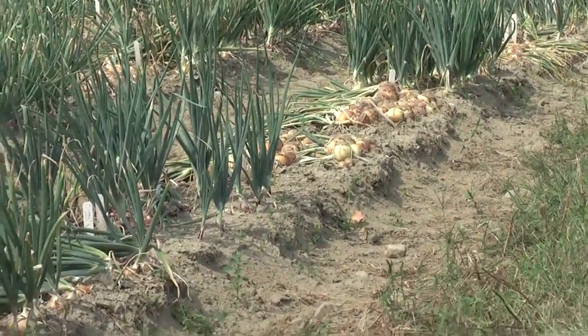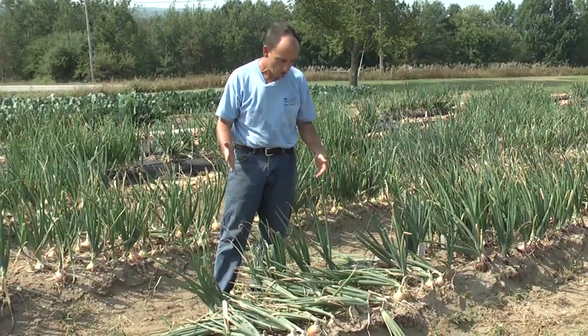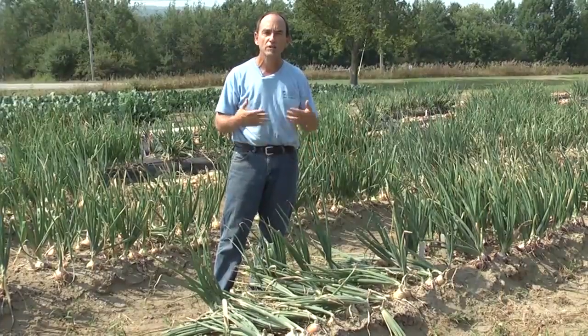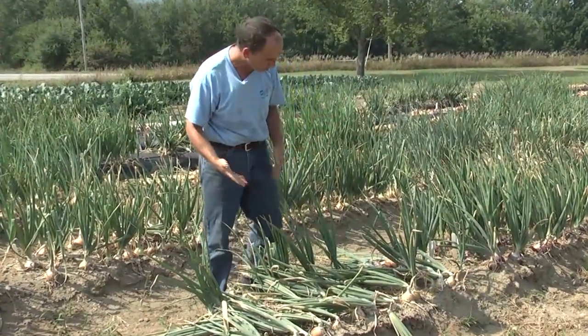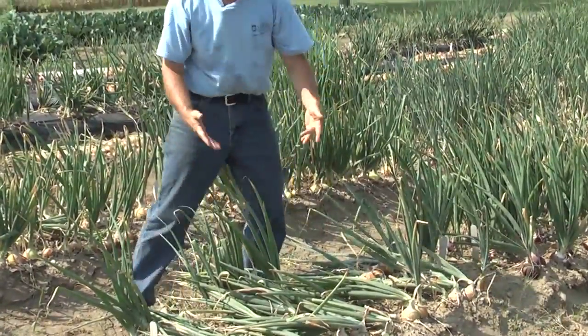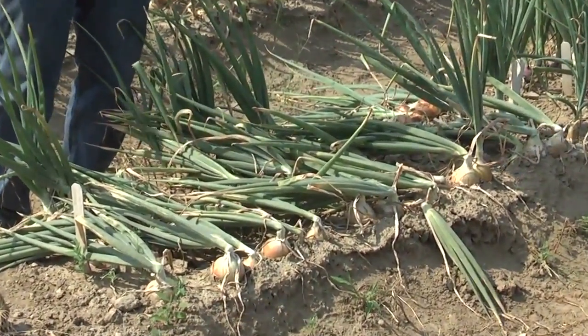What we're looking for is when about 70 or 80 percent of the tops have started to fall over — that's the time where we can go in and undercut or lift the onions up to help speed that drying process. Simply just pulling the onions up and letting them lay out in the field if we're having hot sunny dry weather like this is perfectly adequate.